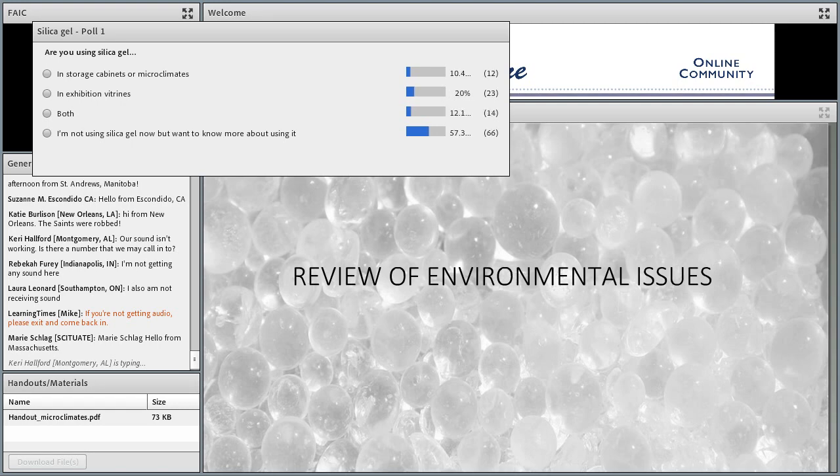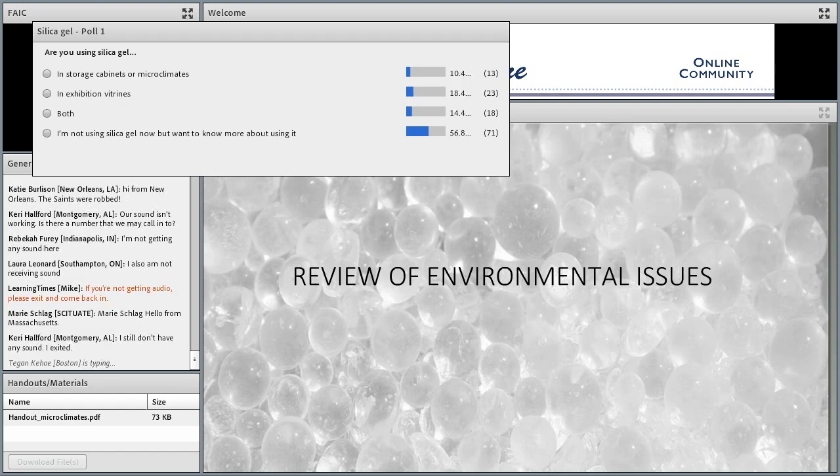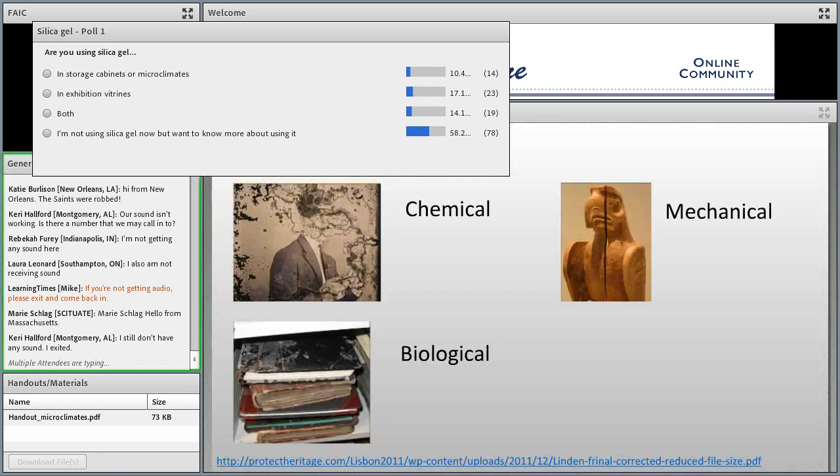Well, that's interesting. It seems that most of our audience is not using silica gel at the moment, but I'm hoping I will have a lot of useful information for you.